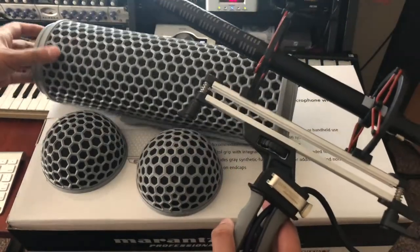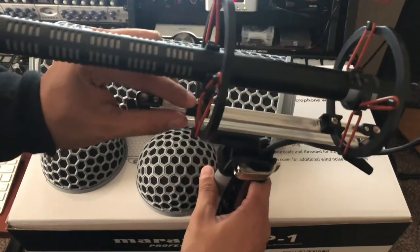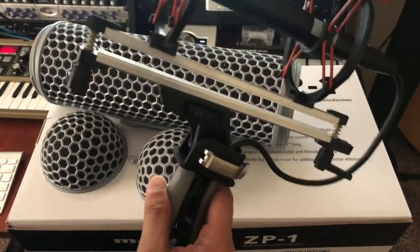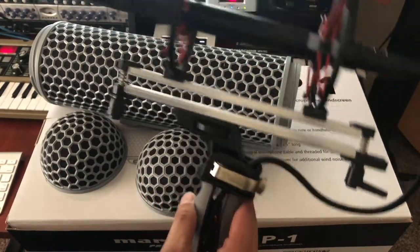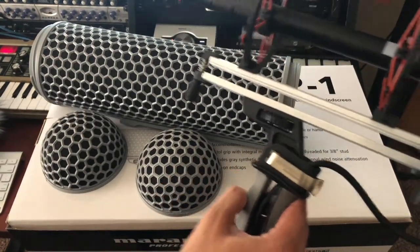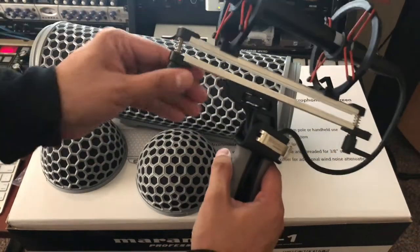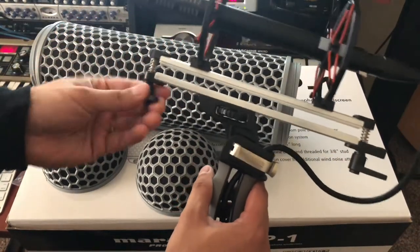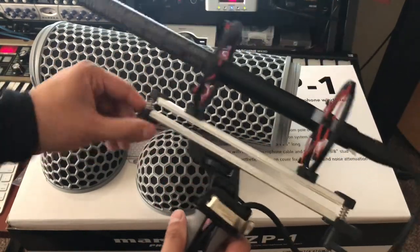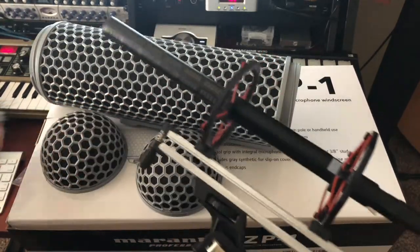There you go — you can add or mount your shotgun microphone. It has little screws on the mounts too, so you can easily replace them if they get damaged since they're plastic. It actually comes with another replacement set of those suspension cables. If you wanted to, you could just tighten it and use it without the blimp. Now I'll just put it back on.